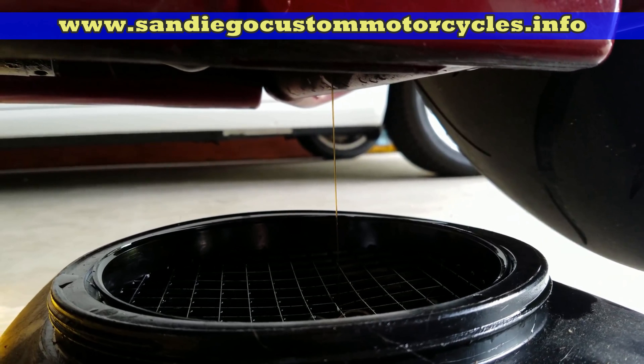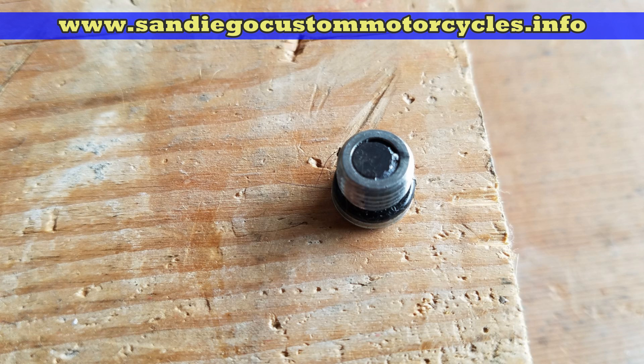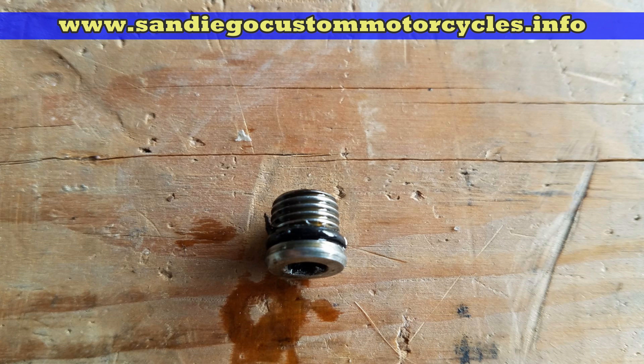Now while it's draining, all the fluid plugs have magnets on them, so you want to check that plug and clean up the magnet. There's usually a little metal on it depending on how many miles your bike has. If there's a lot of metal, you want to show it to your mechanic.